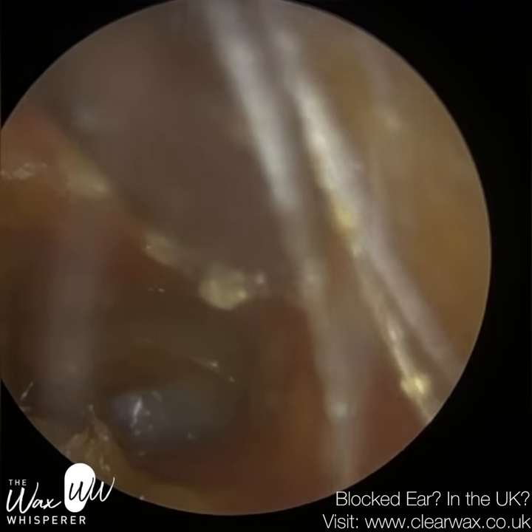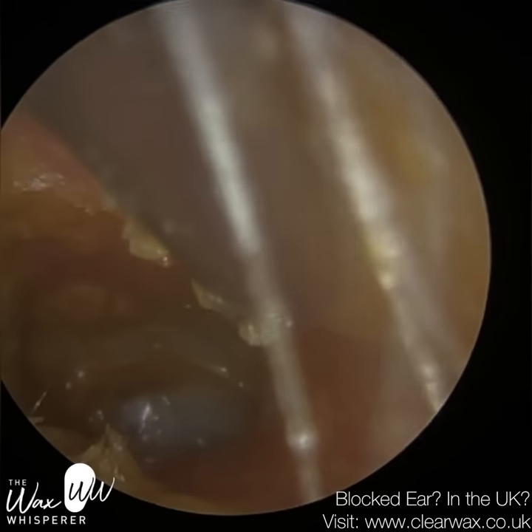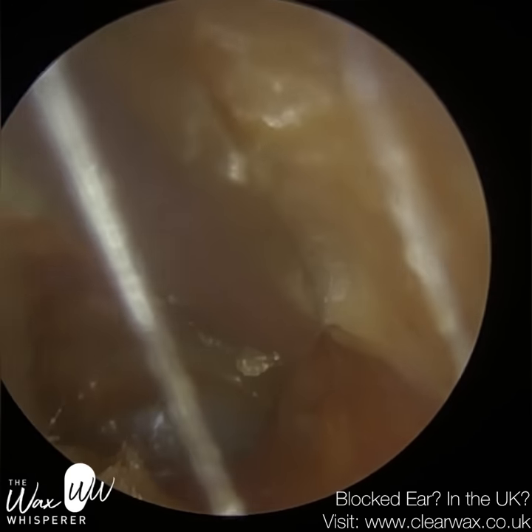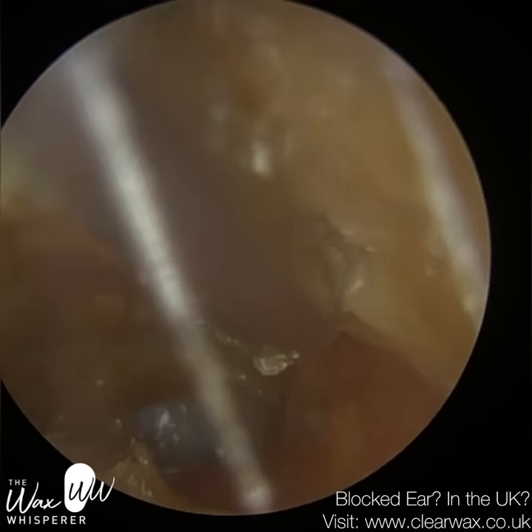So water is a big no-no. They had their ears irrigated in the past, which really led on to an acute ear infection. So swimmer's ear.